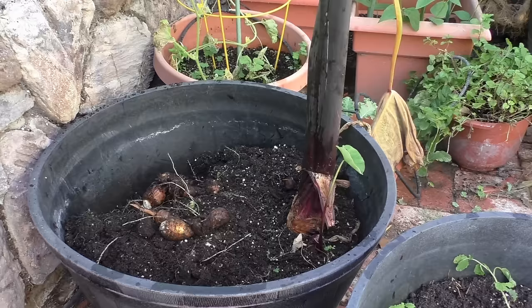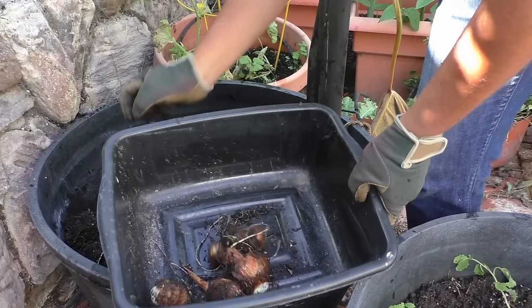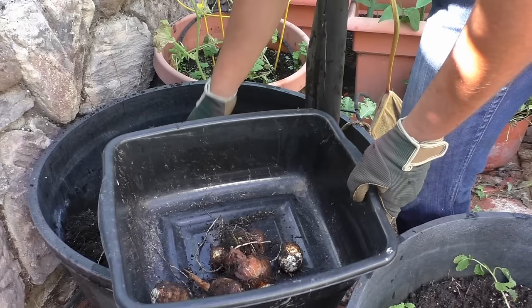Taro root can grow either in full sun or even in partial shade. Partial shade usually means about four hours of sun, while anything more than eight hours is considered full sun.